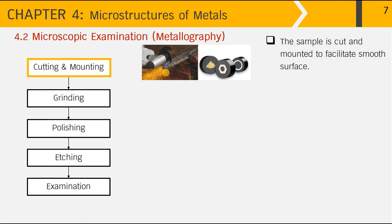In the first step, cutting and mounting, the sample is cut and mounted to facilitate a smooth surface. Because the microstructure is very small and cannot be seen with the naked eye, we need to prepare the sample surface to be suitable for examination under the microscope. The metal part is cut into small pieces and then mounted using bakelite, as seen surrounding the metallic part we want to investigate.